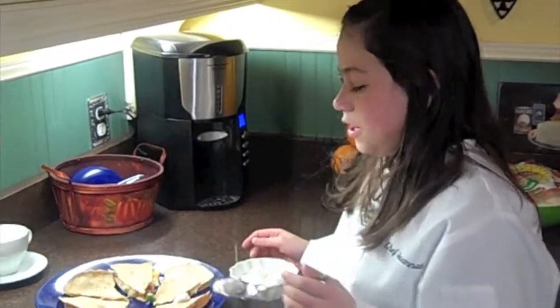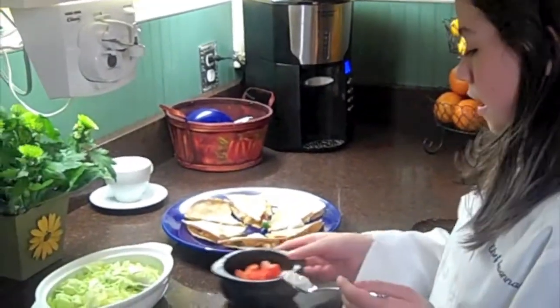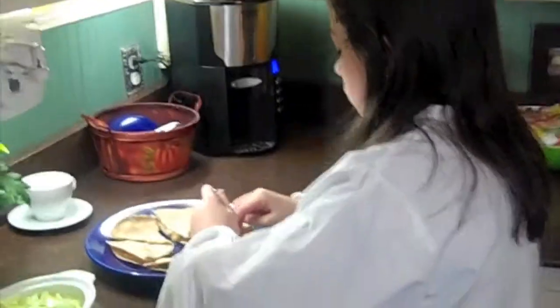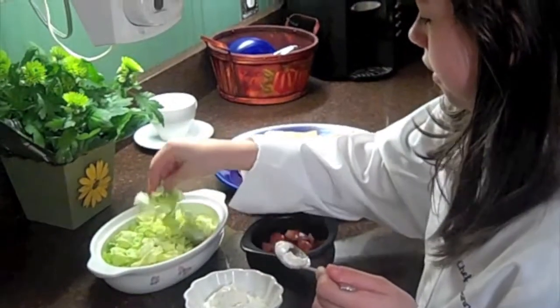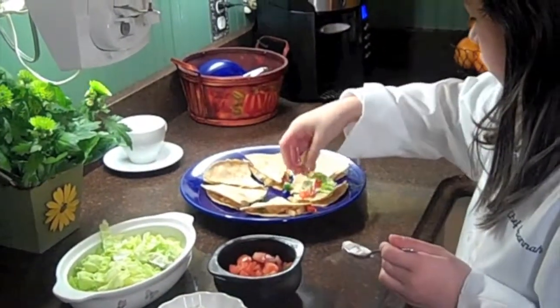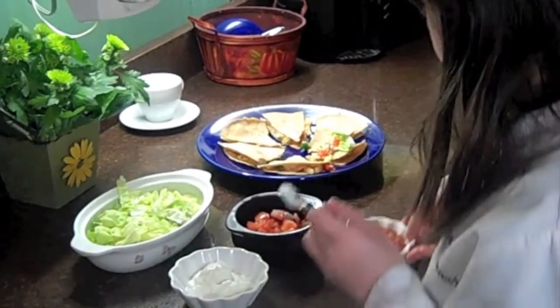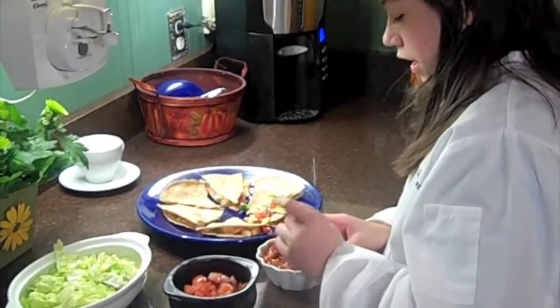I've put my Greek yogurt on and I'm using that in place of sour cream. Now I'm going to add some tomatoes, a little bit of lettuce, and some salsa. This is mild salsa, but you can use whatever heat you like.